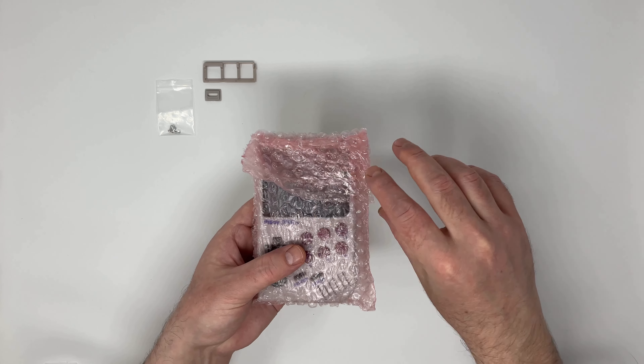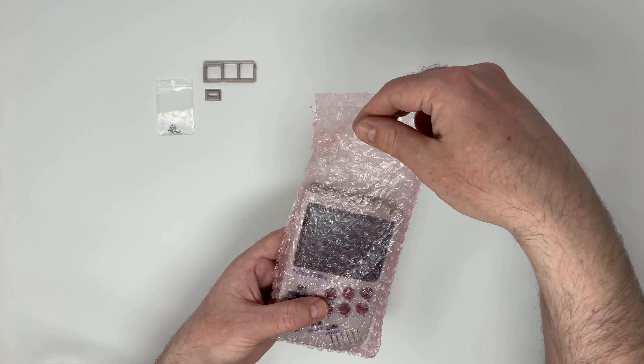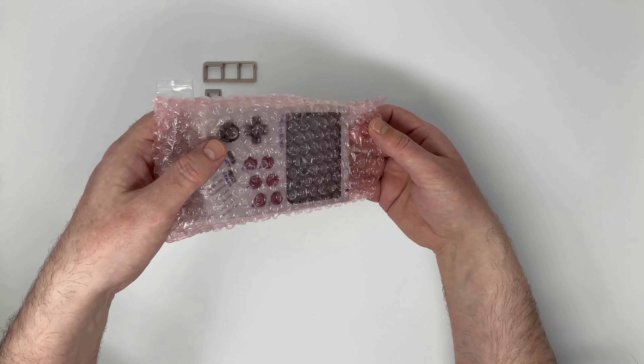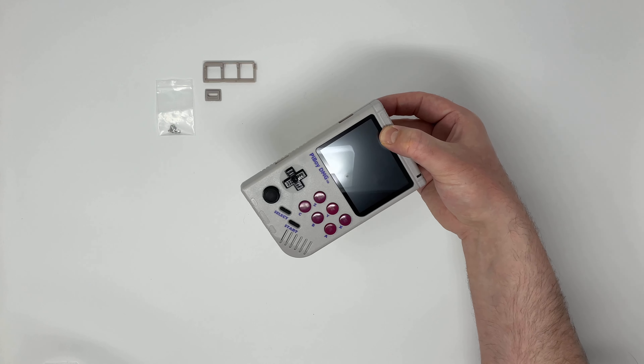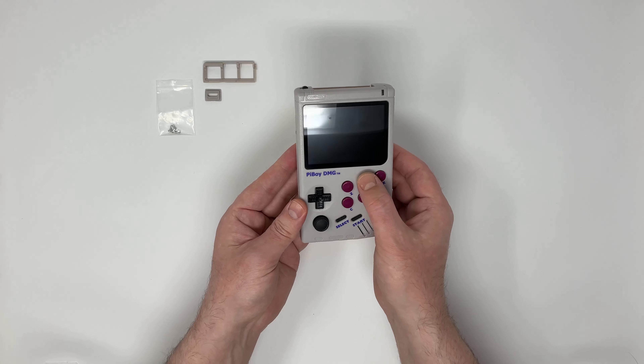For clarity, I have opened this before, so this unboxing may be slightly different than your experience were you to order one of these.